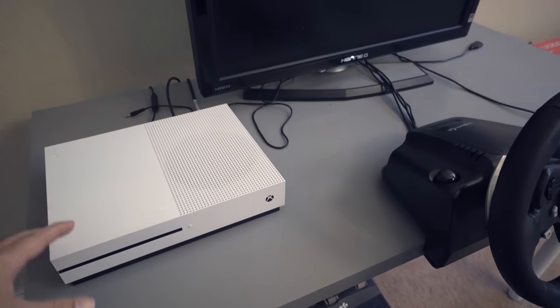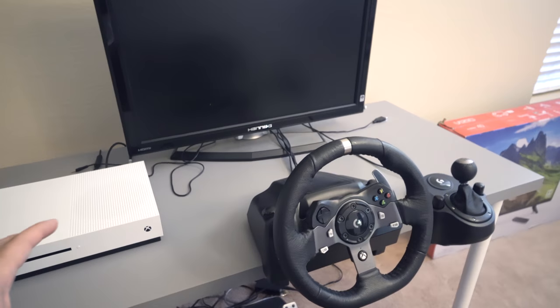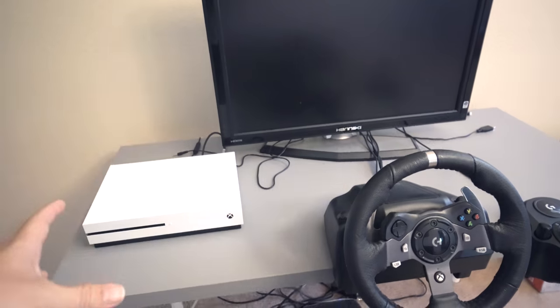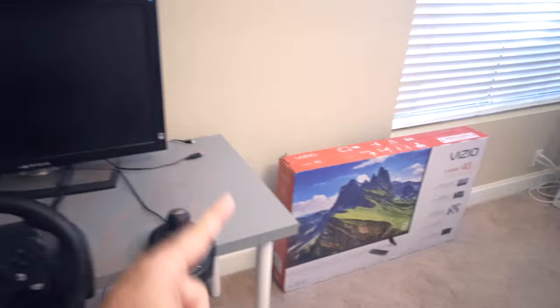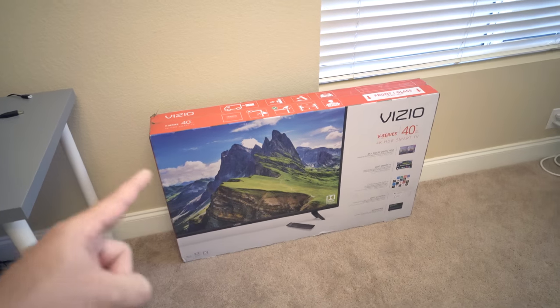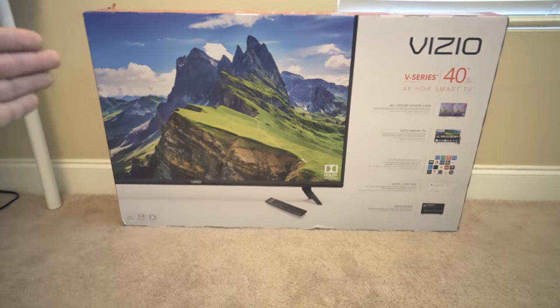It also needs to be able to do the 4K that this Xbox puts out, which is upscaled but still very nice — it makes a huge difference in experience. With driving games you've got to have the refresh rate of the TV be compatible with Xbox, which is at 60Hz. This TV can do 60Hz 4K, and not only that, it upscales the 60 to 120, so we're going to see how well that works.